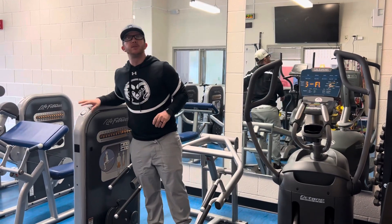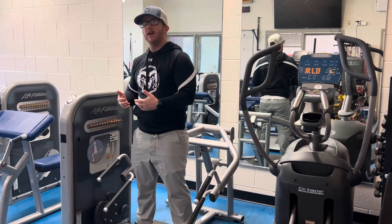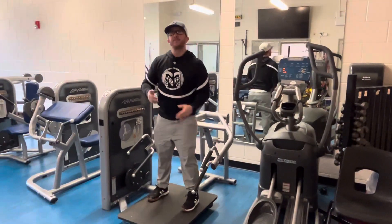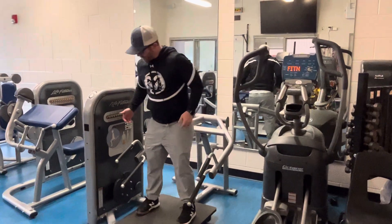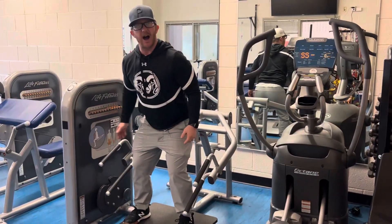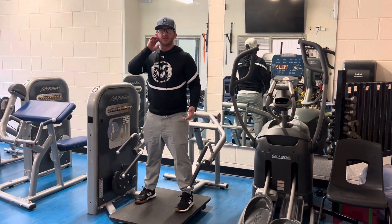All right, we're going to learn how to use this squat machine right here. We have learned how to do a squat with no weight, and now we're going to learn how to use this machine. Our principles still apply that we have learned previously. I'm going to grab either of these handles — I personally prefer the lower handles because it lets me get in a better seated position to do a squat.